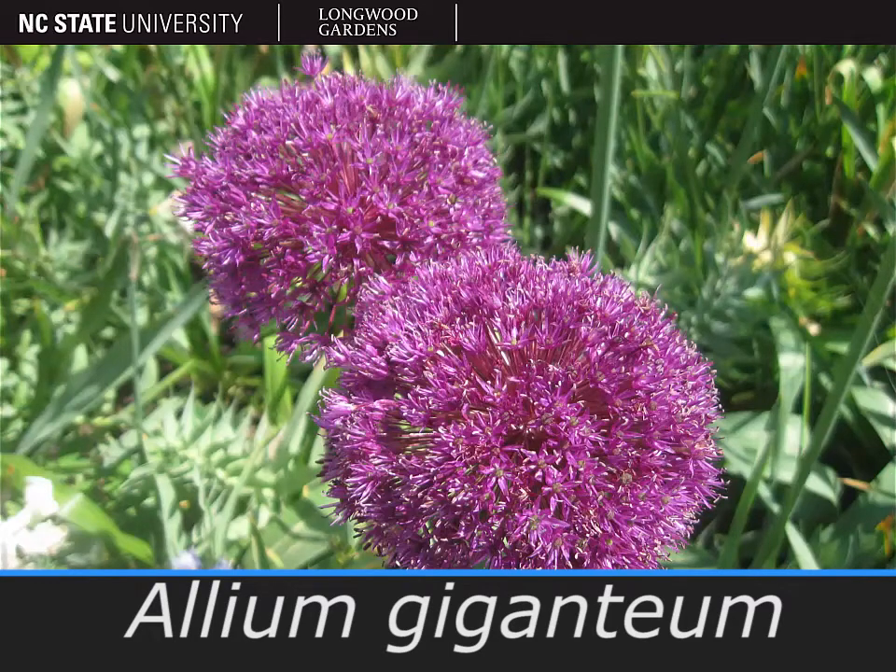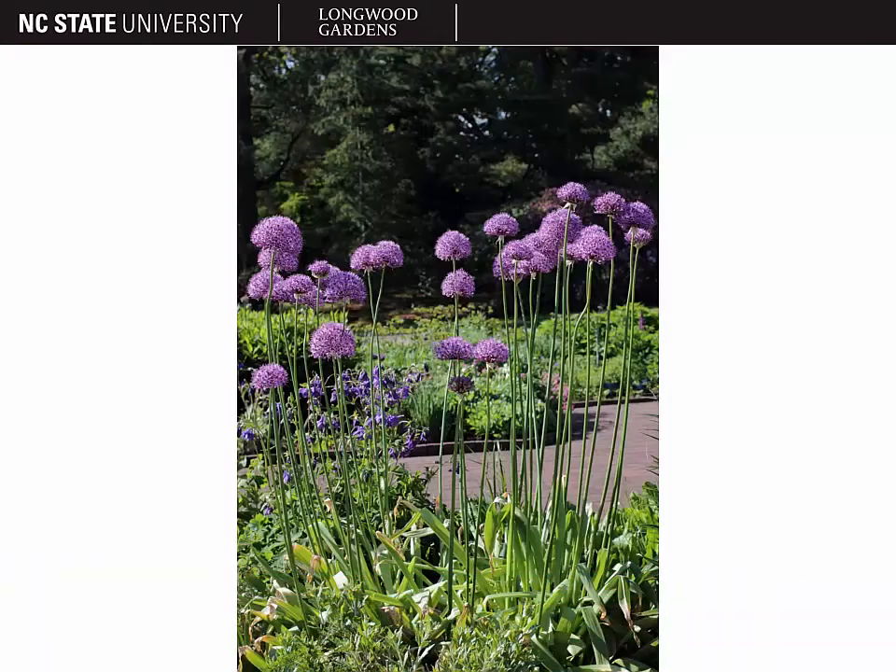The plant pictured here is Allium giganteum, known as the giant ornamental onion. Allium giganteum has leaves that are 1 to 3 feet tall and giant scapes that are 3 to 6 feet tall, so the flowers are held quite high above the foliage.